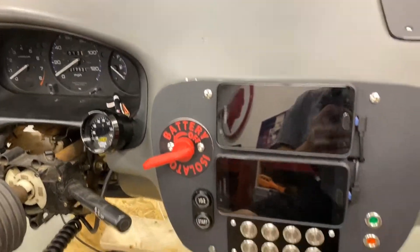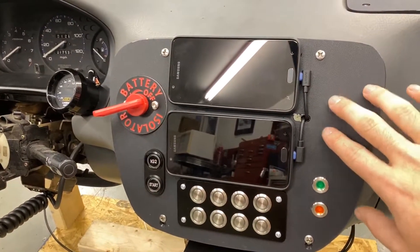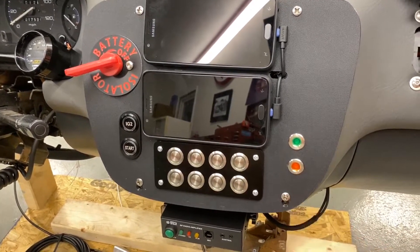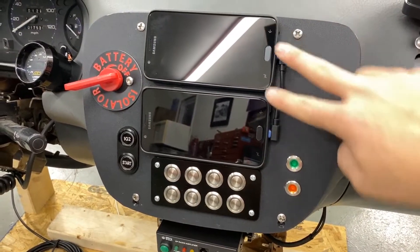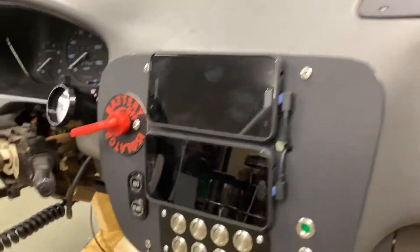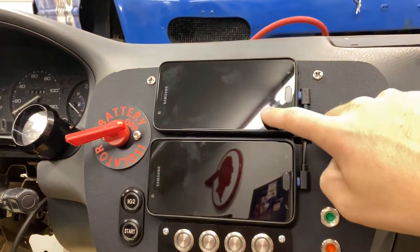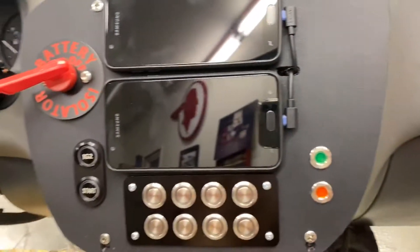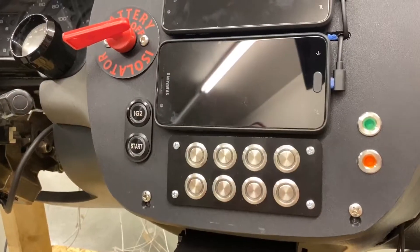Moving on to the center panel — pretty proud of this. James made the panel itself. This is the V1 so it's got some misaligned screw holes. Starting with the cell phone mount — this is the Honda, so it will stream all of its information to it. The oil pressure gauge and oil temperature gauge I put on — I believe we can get the app to show that. This is for the lap timer. There will be a GPS right there and that will show us real-time data on how we're performing as drivers. We like information — we're engineers.